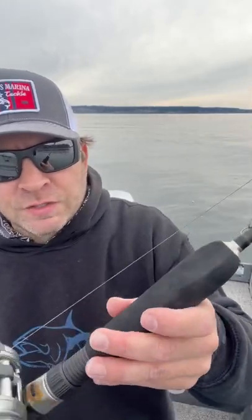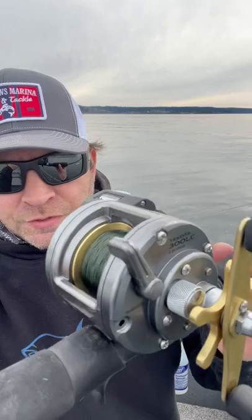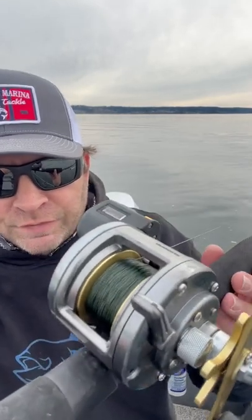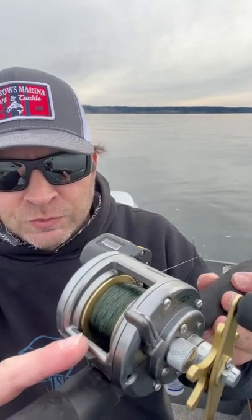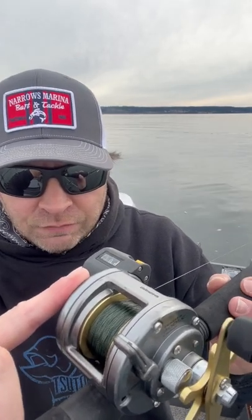I have a Shimano Travala, 6 foot 6, with a Dakota 3000 — missing a screw, but still catches a lot of fish. Don't get the thumb switch; make sure you get a line counter so you can keep track of your line.